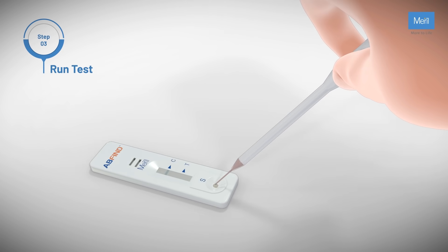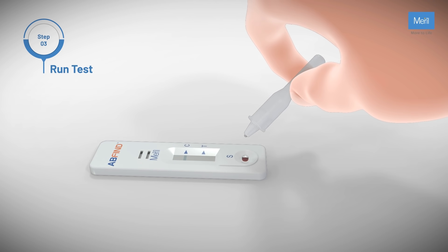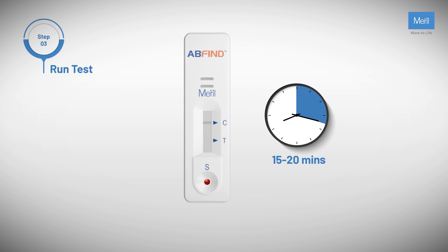Run test. Squeeze the top of the capillary tube to transfer the blood into the sample well of the test device. Add 3 drops of the buffer onto the sample well of the test device. Wait for 15 to 20 minutes to interpret the test results.